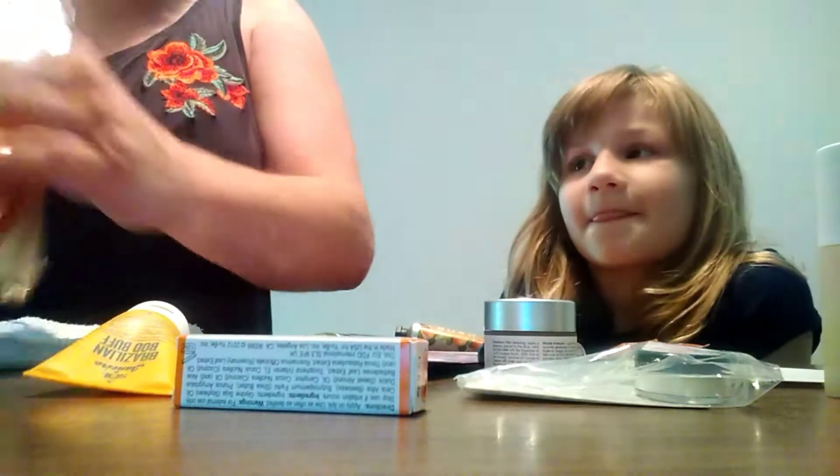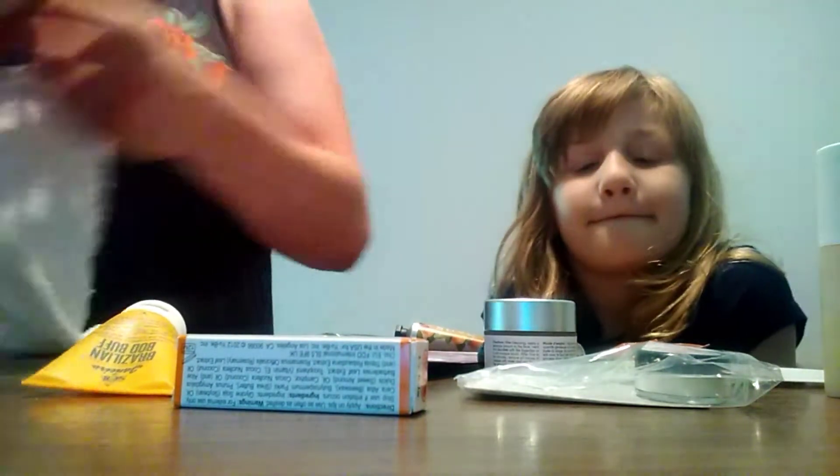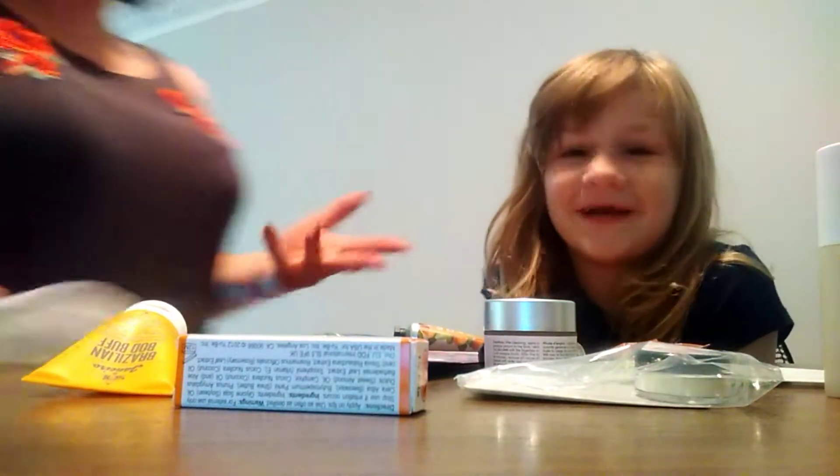Okay, this is the Bless Box. It comes in a bag like this. We just opened it, and this is what it looks like — Bless Box! So this is what we got in our Bless Box.